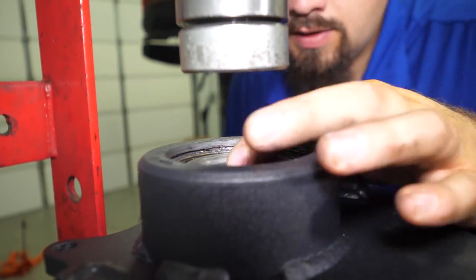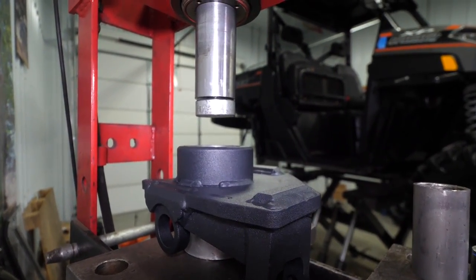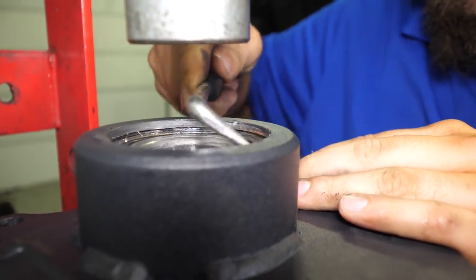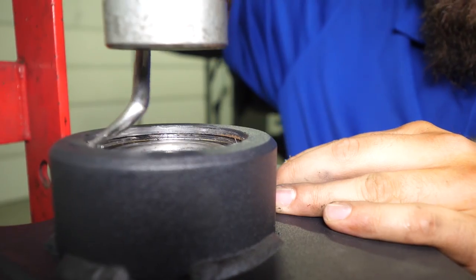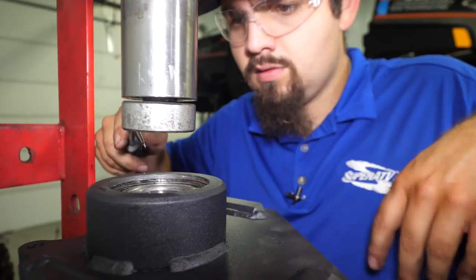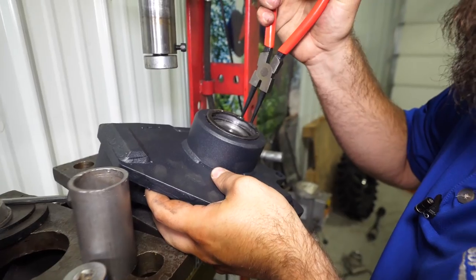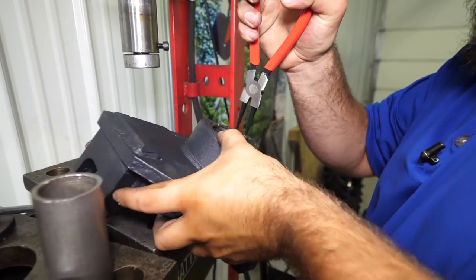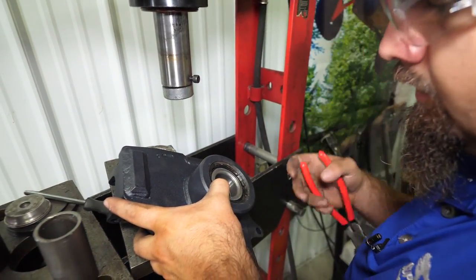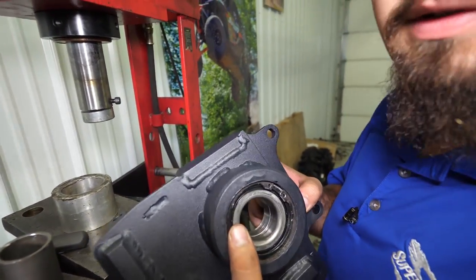Ours looks good. There's a little bit of powder coat in the groove, so take a pick and clean it out — it comes out fairly easy. Then put our snap ring back in. Sometimes it may not want to fully seat initially; just take a flathead screwdriver and tap it down until it makes it into the groove.